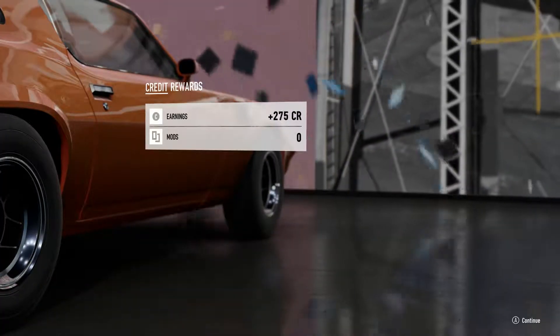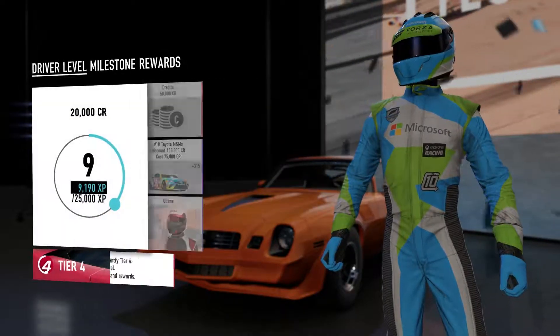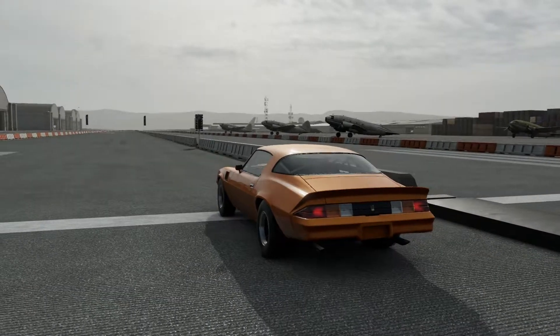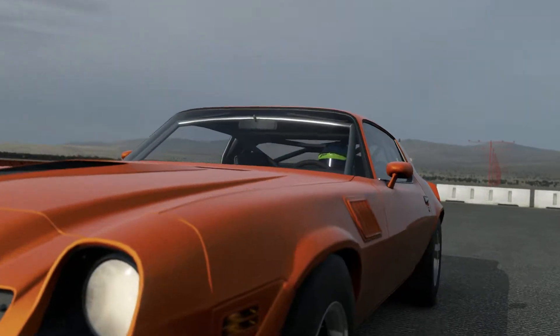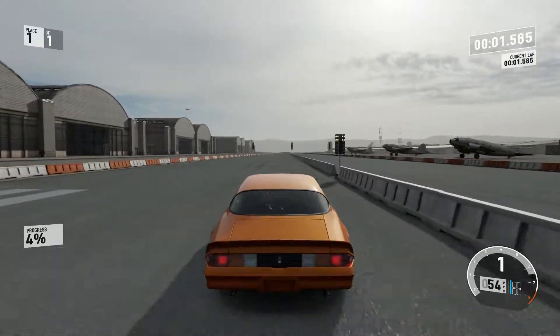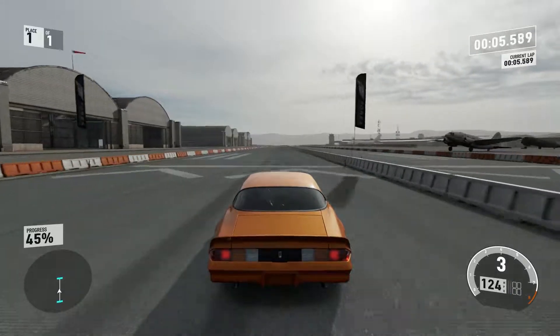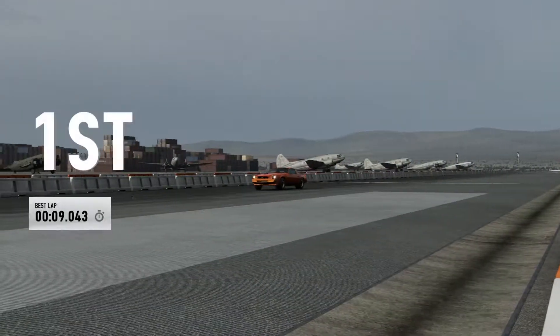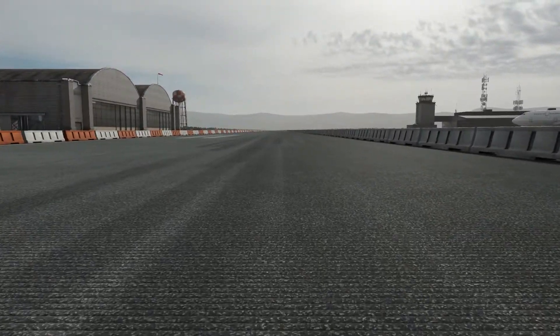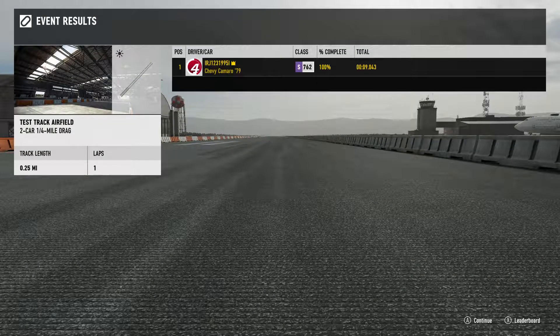I'll do another run. Why not? Man, I love that color. We'll do another run. Yeah, I've seen 9.0. If you can hit it right, time those shifts perfectly, you'll hit 8.9 like I did in that first run. I didn't get that good launch, so. But either way, 8.9, 9.0 car, more than 3,200 pounds, is actually pretty good.